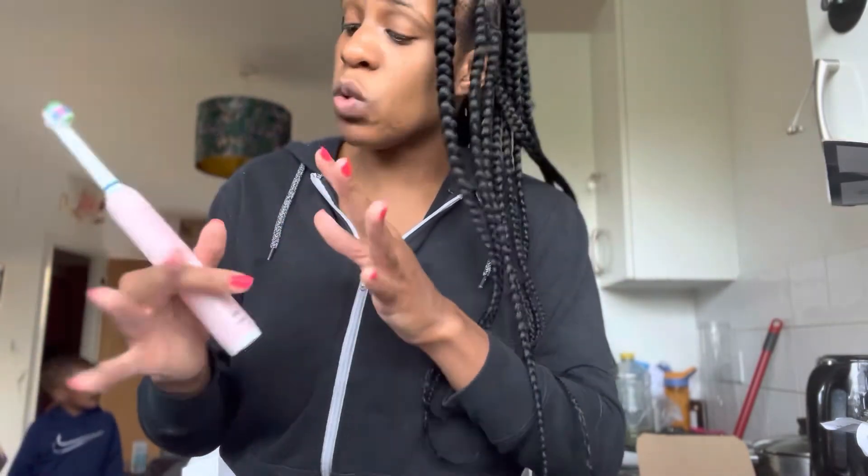This one doesn't have any of the fun functions that you might have seen on the other Oral-B brush I reviewed, like the tongue cleaning and whitening modes and stuff like that. But literally this does what it says on the tin. It doesn't have to be a fancy price with Oral-B — every tier that you get with them, they're going to deliver and do the job. That's the main thing with Oral-B, and this definitely does.